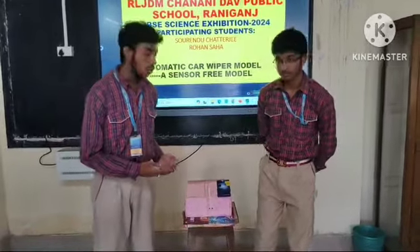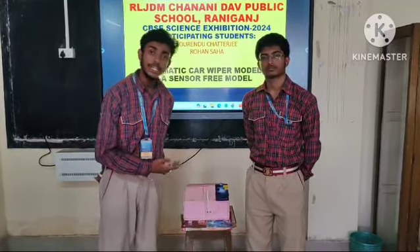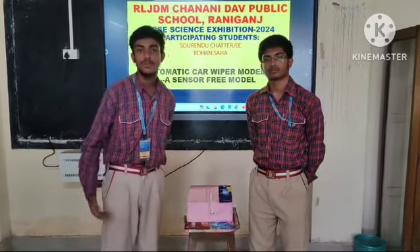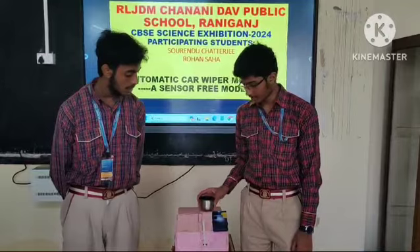This is an automatic car wiper program model, which can work by flipping in. As soon as the glass spacing gets back, it can be connected to the cell phone and the carrier motor is located, and the area motor is installed.